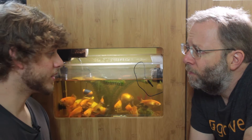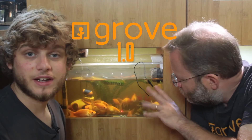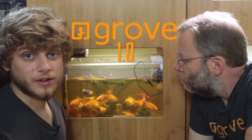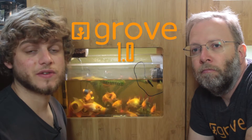So what are we getting rid of? We're gonna be getting rid of the Grove 1.0. This is the early edition of the Grove. A lot of stuff was learned while using this while growing some food for our family, and so now it's time to switch over to the 2.0 because we've learned so much.